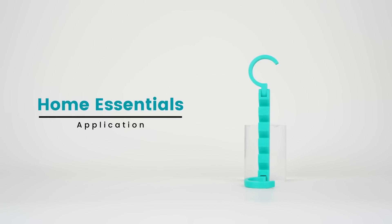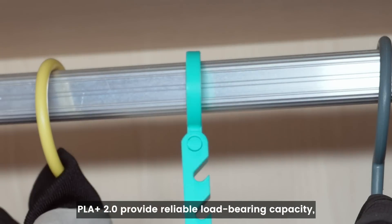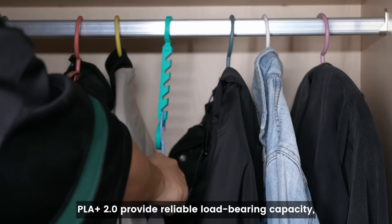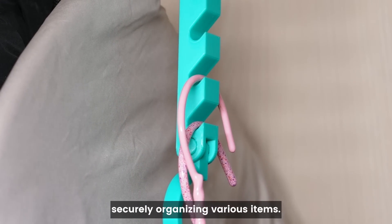Home Essentials. The high tensile strength and rigidity of PLA Plus 2.0 provide reliable load-bearing capacity, making these hooks ideal for securely organizing various items.